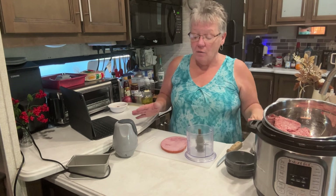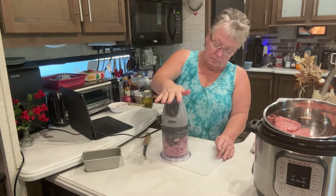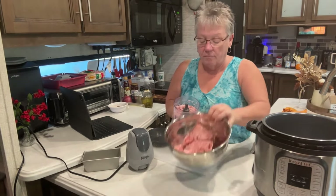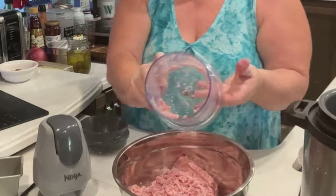You start out with one pound of ground pork, which you can buy at Walmart, and then you get one of these ham steaks — about seven ounces. See how it's not super finely ground; it's just nice little chunks like that.